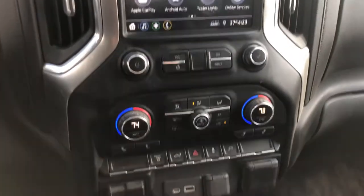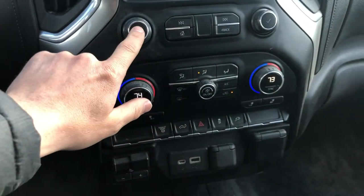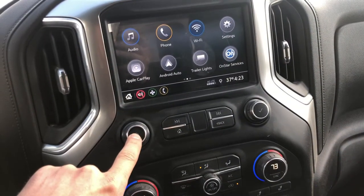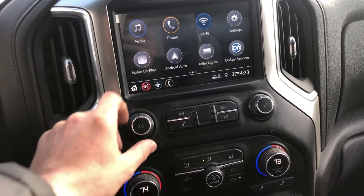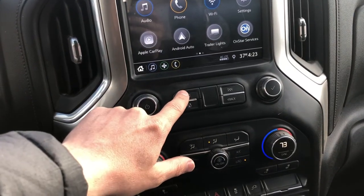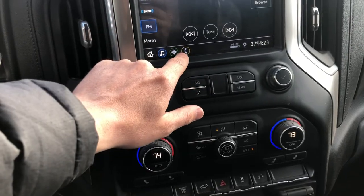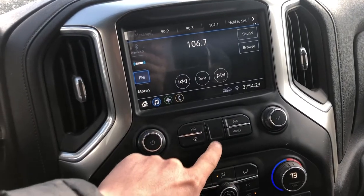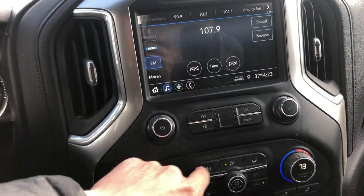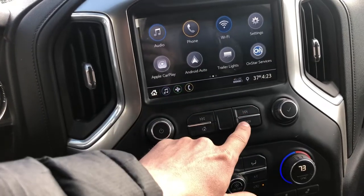Coming over here, we got the radio controls. If you click this, audio is muted. If you press and hold it down, it's going to turn the whole system off and then you can turn it back on. Just pressing it controls the audio volume. This goes back a track, this goes forward a track. If you're listening to a radio station and press forward, it's going to go forward to the next available station. This is the back button for the actual screen, so you can go back to the menu.